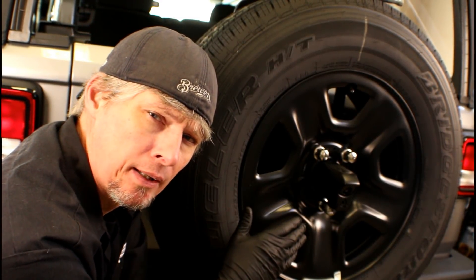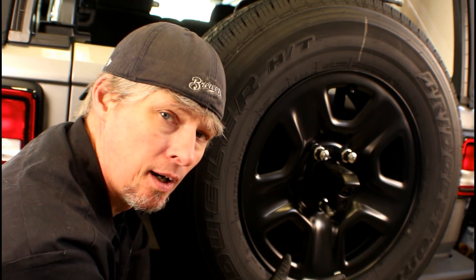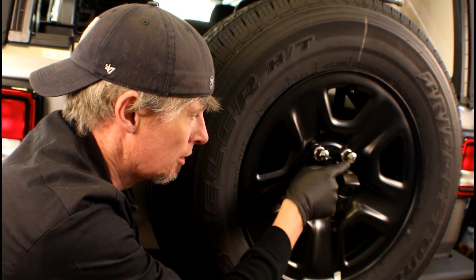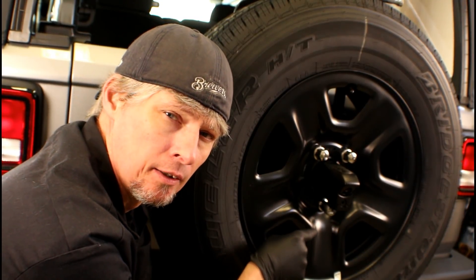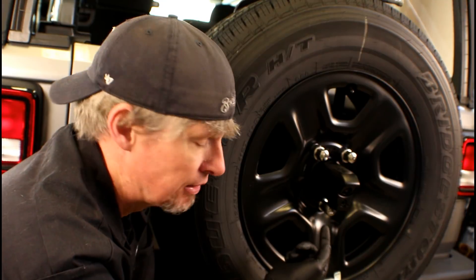In order to get to that third brake light assembly, we're going to have to take the spare tire off. In order to get that off, we've got a total of three lugs. On this vehicle, we've got two standard lugs at the top and we've got a locking lug underneath. Yours may or may not have a locking lug, but in this case, we've got one.